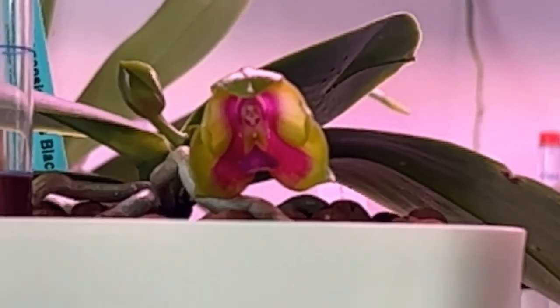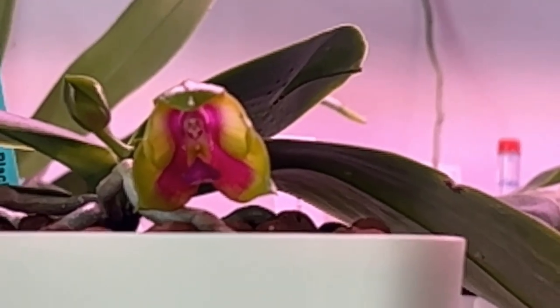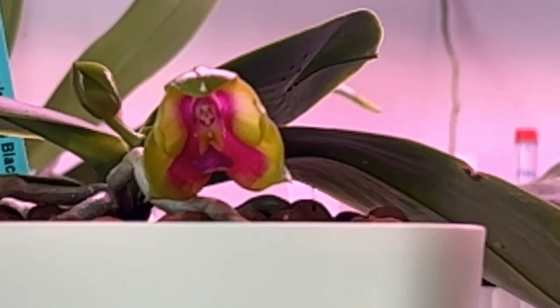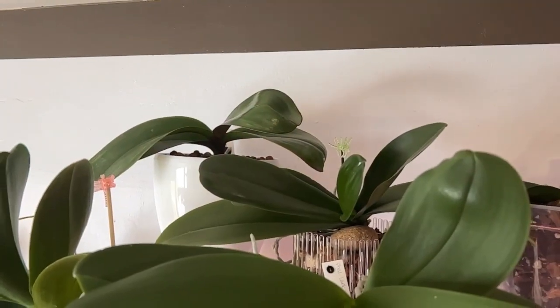Hello and welcome to another Saturday stroll through the orchids here in Denver, Colorado in my living room. I was hoping that this lovely lady would be open, but we may have to wait until next week. So let's get started up here on the top shelf.